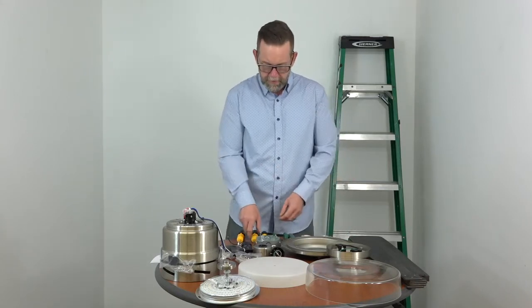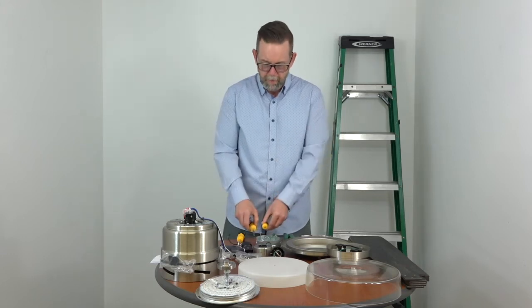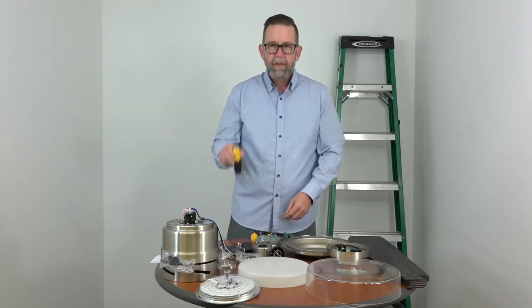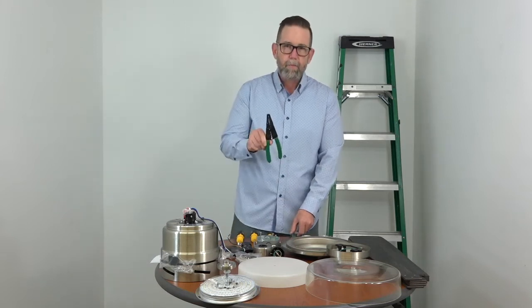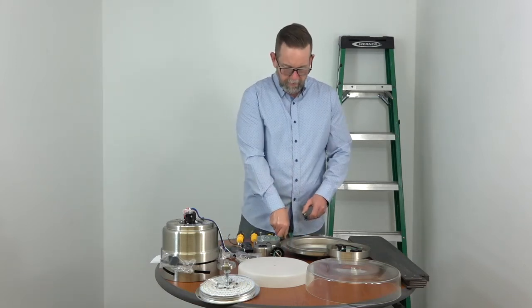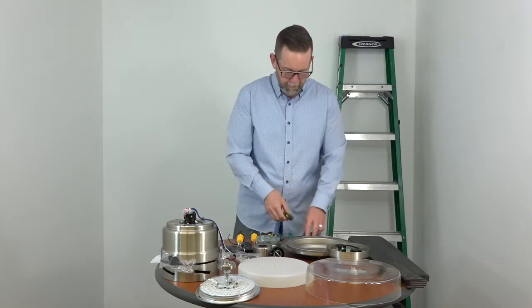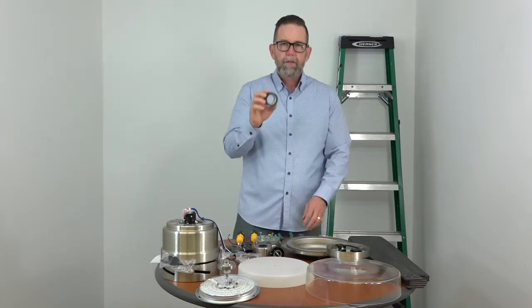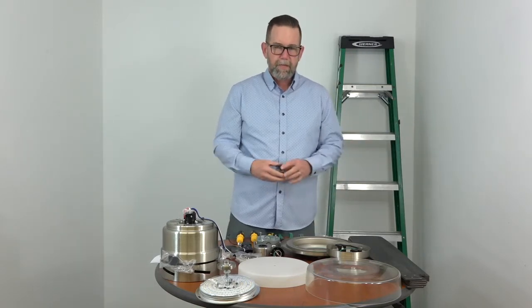Just some tools we're going to need for this easy project: a Phillips head screwdriver — we like to have a long one and a short one on hand — a flat head screwdriver, you may need some wire cutters and strippers, a line voltage tester just to make sure the wires aren't live before beginning, and some electrical tape. And of course a ladder.